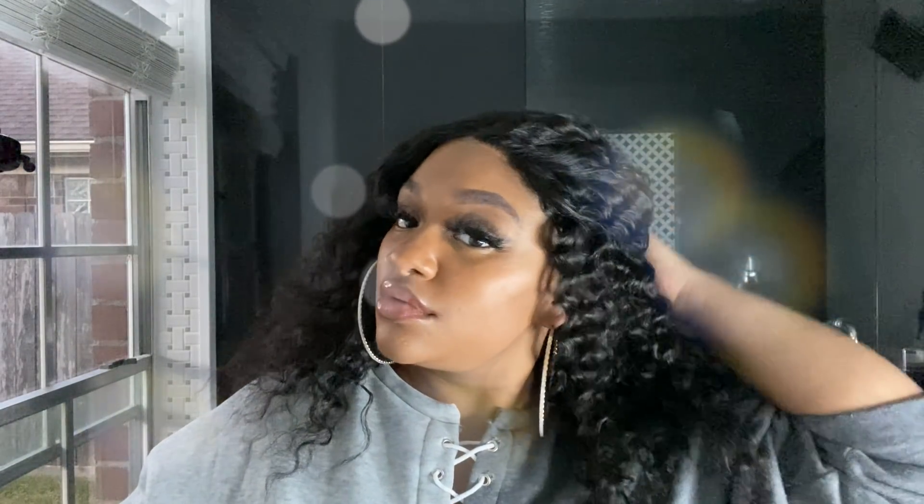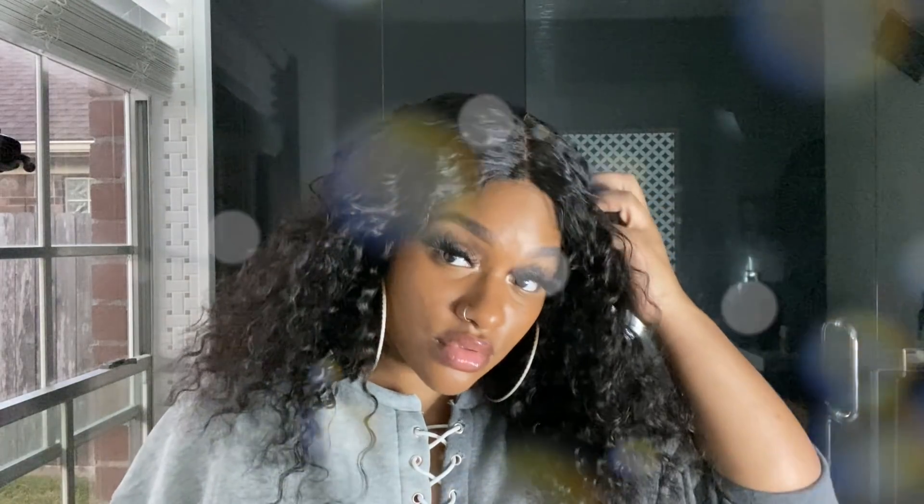I love it! It's more of a full, curly look and it's really, really, really cute. You guys be sure to check the link in the description box below so that you can grab your very own unit just like this one, and many, many more from Diva's Wigs Hair Company. I will see you guys in the next video!